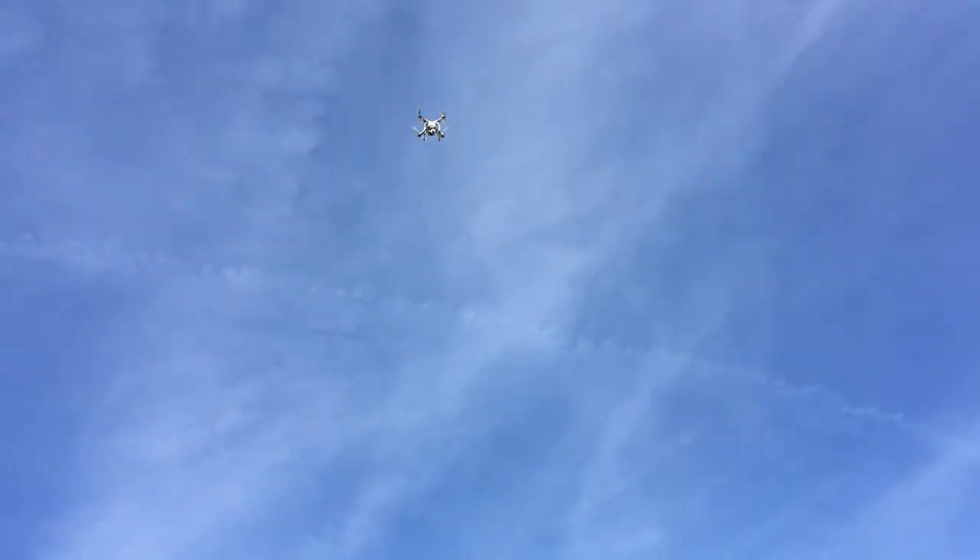It should land now, but I don't see it landing. Yes, there it comes — it is coming home, very slowly. There is a bird. Angry bird.